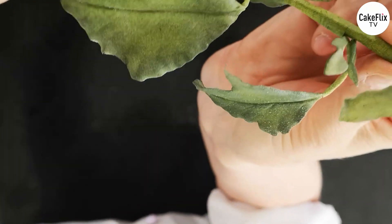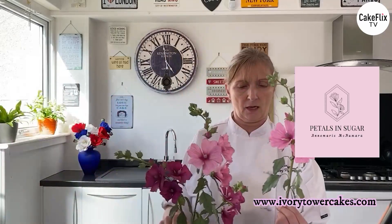So this is our gorgeous finished stem. You can see the sheen on the leaves. I hope that you've really enjoyed this — I know it's been a bit of an intricate one, but I think it's definitely worth the effort. My daughter absolutely loves this and wants to pinch it for her room. If you've enjoyed it, please like and share. Do go back and look at my other episodes of Petals in Sugar. Thank you so much to David and Paul for giving me the opportunity to come on here and show you some of these beautiful flowers. I hope you'll join me for my next episode in two weeks' time — I'll be showing you another beautiful flower, so you'll just need to wait and see what it is. Templates can be downloaded at www.ivorytowercakes.com. Thank you for watching. Bye.